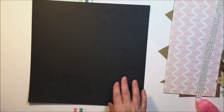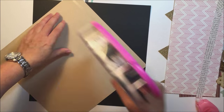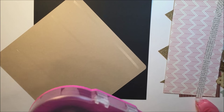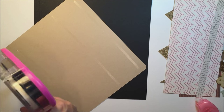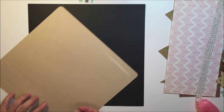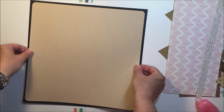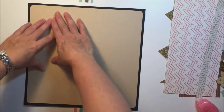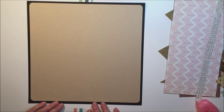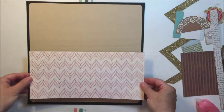Hey guys, it's Mari and I'm here today with another 12 by 12 process video. I'm still working on my vacation pictures from the summer of 2015 — a trip out to Ontario — and on this particular layout I'm focusing on a day that we spent in Montreal. I'm working on some craft cardstock, going to stick that down to some black textured cardstock as my base. I seem to be on a roll lately with rounding the corners of my paper and I did that again on this layout — I just kind of like the way that looks.